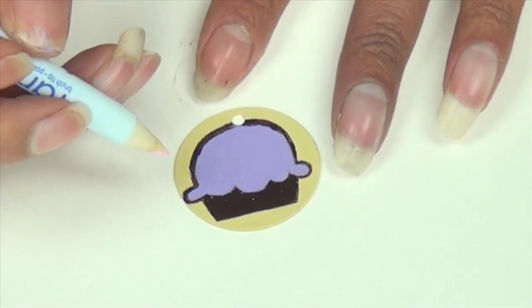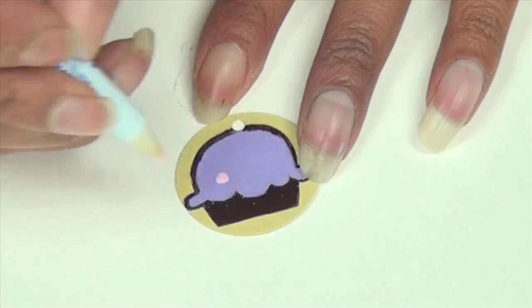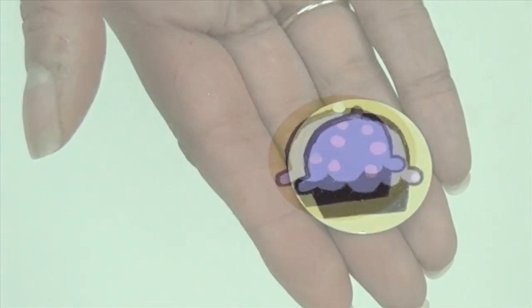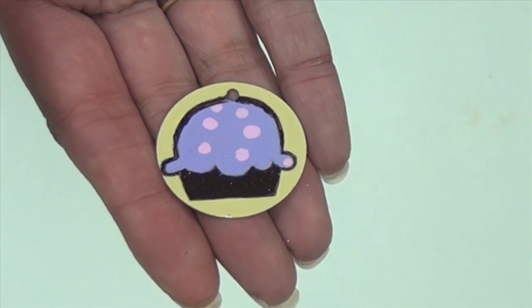Then it's time for the next step, which is to draw the polka dots on the cupcake. I'm using Stazon opaque in blush pink for my polka dots. And there you have it. To finish your embellishment, add one final coat of Glazon.